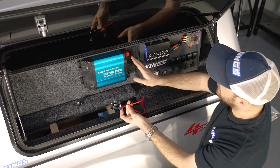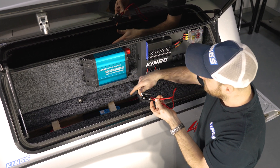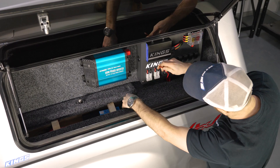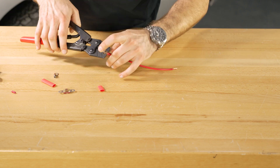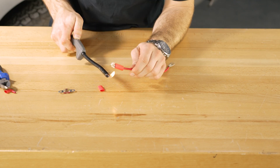Because my battery is under here, I'm going to feed this wire up through this access hole up to the inverter and then figure out how much extra length I need. I've roughly measured up how much extra wire I need, so I'm going to cut it, add terminals to either end, then put it into the circuit.